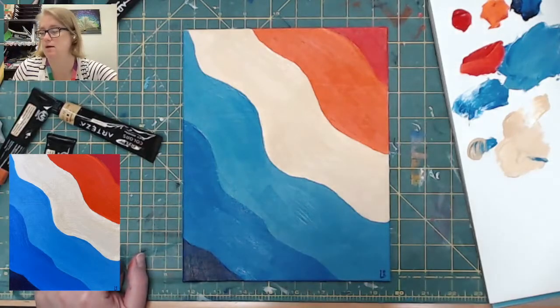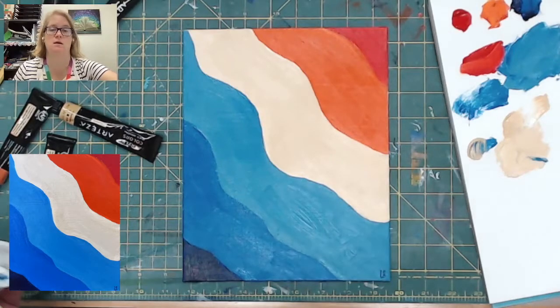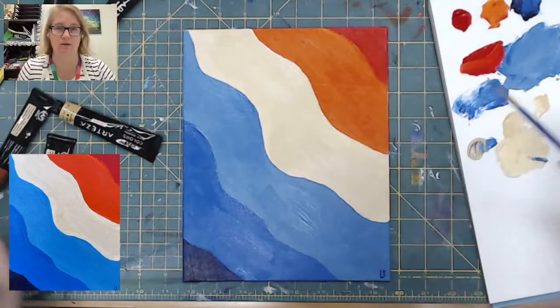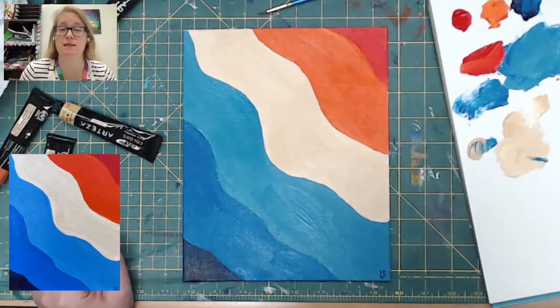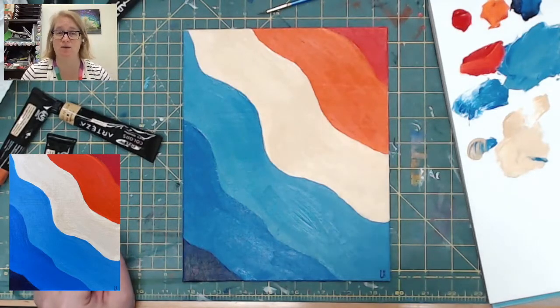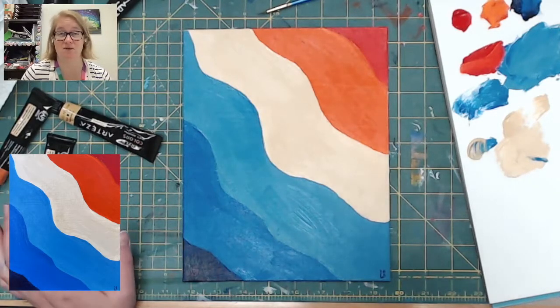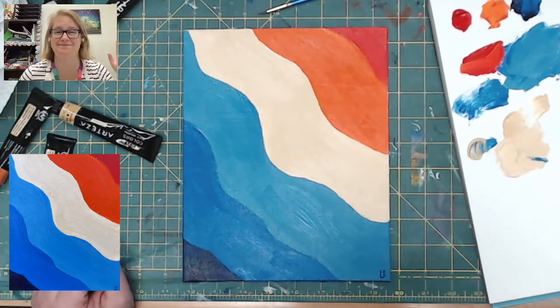And there you have it — here is a pretty retro colored abstract wave. I think it's cute; I'll totally hang this in my office. Thank you for joining me today. I hope you had a great time. If you painted along with me, please send in a picture to the library social media — I would love to see what you did, especially if it's a different color scheme or something exciting. I will see you next time for more Art Club. Bye!